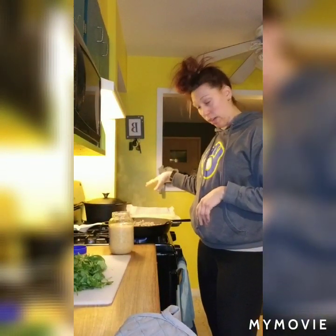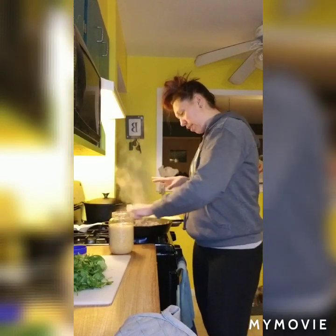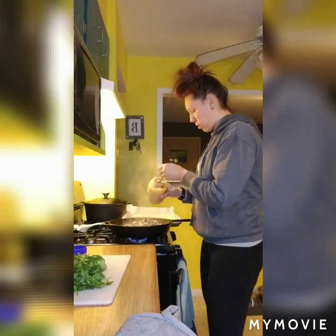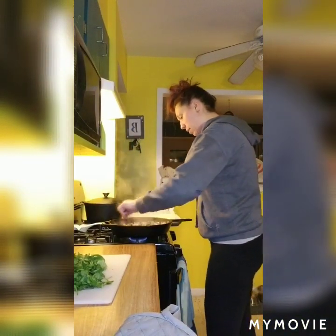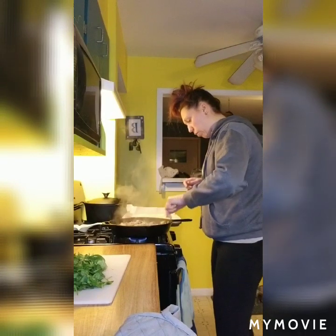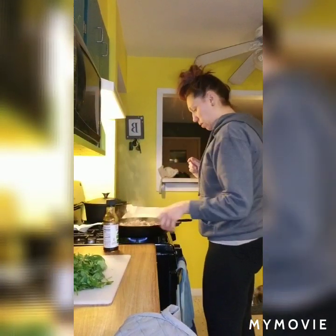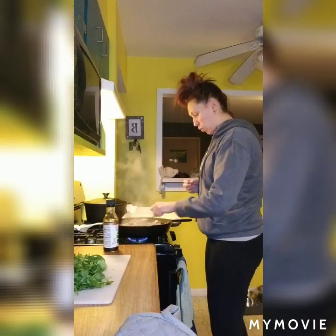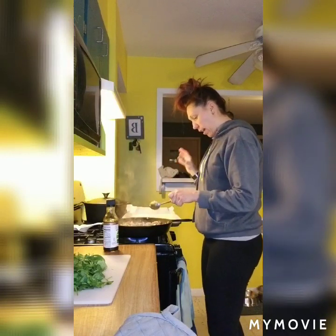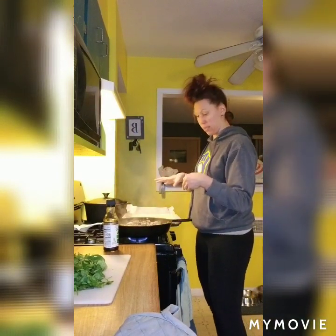So my cauliflower rice is done. I pulled that out of the oven — it was in for about 15 minutes. My meat, mushrooms, and onions have cooked down nicely. Now I'm just going to add in about a tablespoon of minced garlic, stir that in, and let that cook for about a minute. Once that's cooked through, I'm going to add my cauliflower rice into the pan and add in some soy sauce. I did have to drain some liquid — the turkey and the mushrooms released a lot — so I drained it until it was almost dry in the bottom, because we are going to be adding some liquid in there.